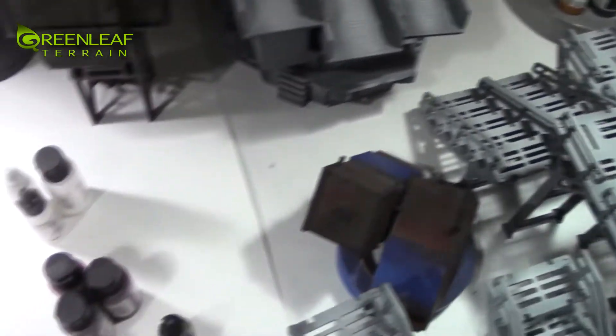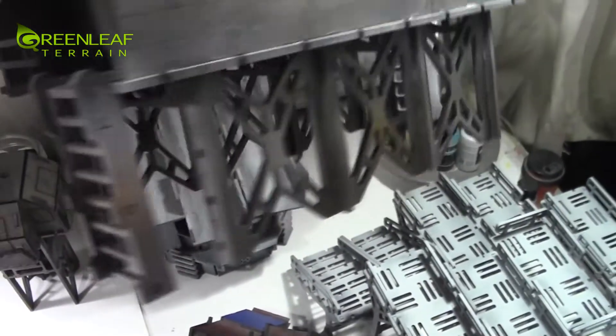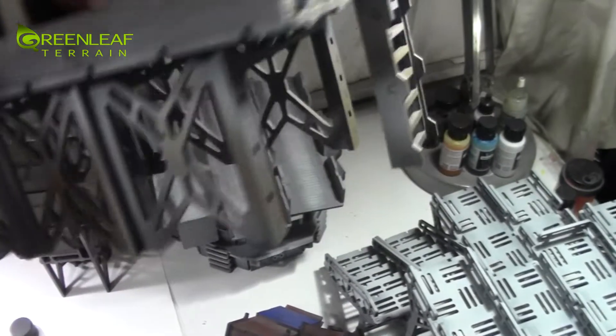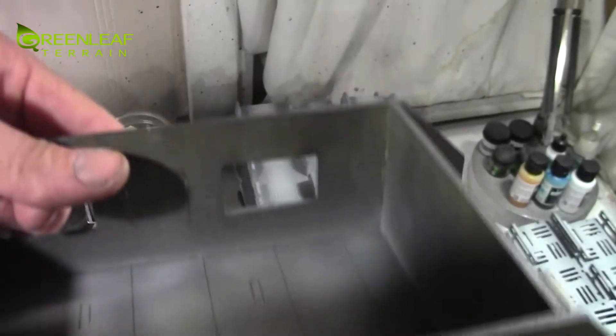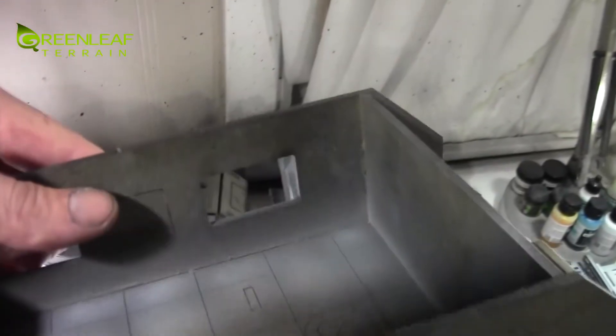I still need to do the grime streaking on that one and wet it down. Same thing - I got the bottom of this one done. So the top is going to be a different color, and the floor is going to be a different color. The wall is going to be this color, but the walls will be a different color.